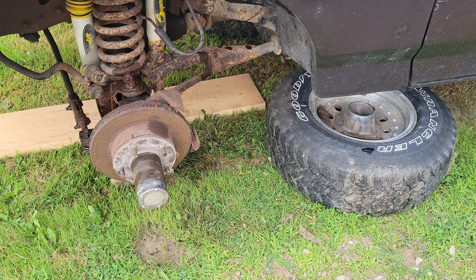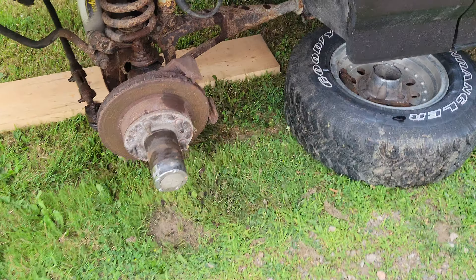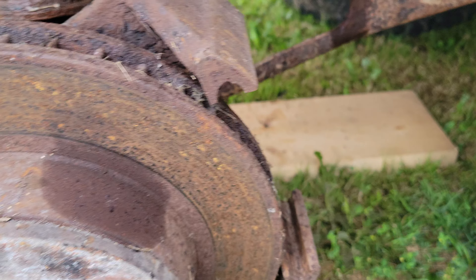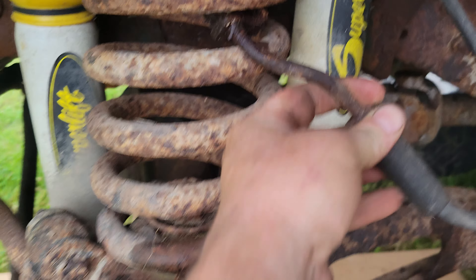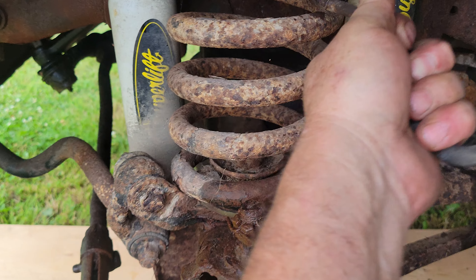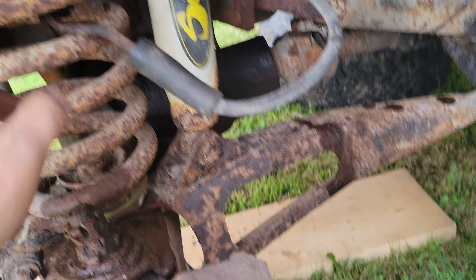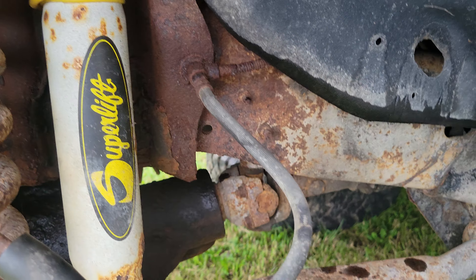Just a quick one guys — so far so good. Got the pins out, no worries whatsoever. Got the brake line off; I might have it stuck in there but no worries, I'm replacing this anyway. I just want to make sure I don't get any brake fluid leaking all over the place — hopefully that comes apart okay.